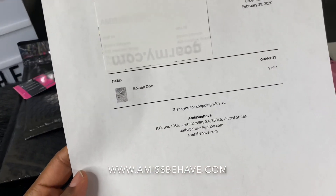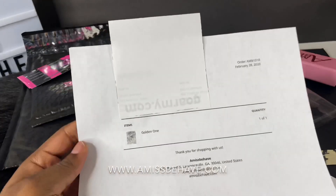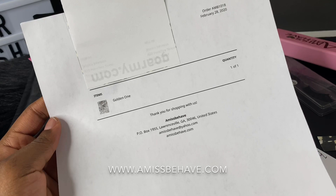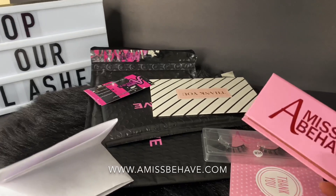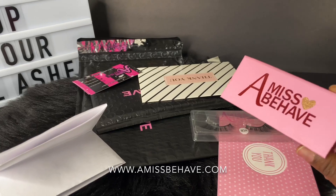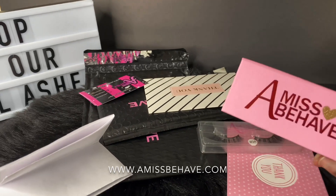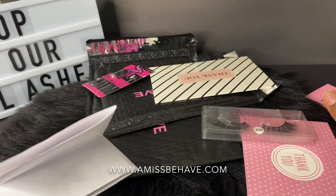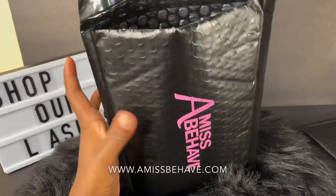Each order has a packing slip — I use Shopify, so each order has one. I covered up her personal information, but this is her order and this is the packing slip. She ordered one pair of lashes. For my first-time customers I always give them something extra — a token of appreciation. So she ordered one pair of lashes and I'm including one of our beginner lashes, which is two dollars.